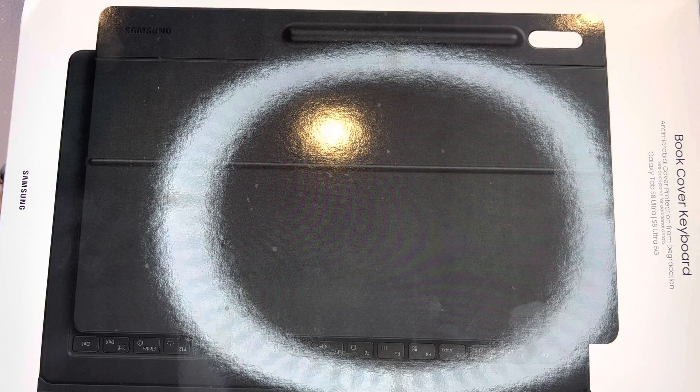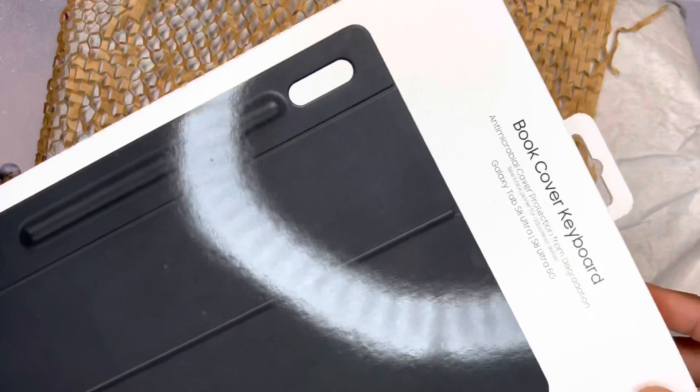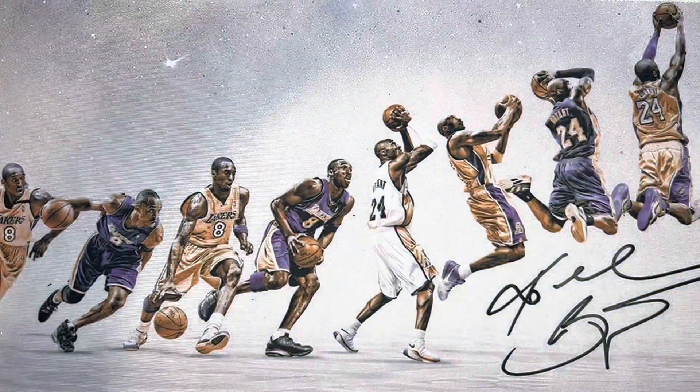What's good y'all, this is your boy Jack back again with another video. Today we got a special unboxing and a quick overview — we're going to be taking a look at the Samsung Book Cover Keyboard and the Samsung Galaxy Tab S8 Ultra. Before we get started, just like in all my other videos, like, share, subscribe — it really helps out the channel.